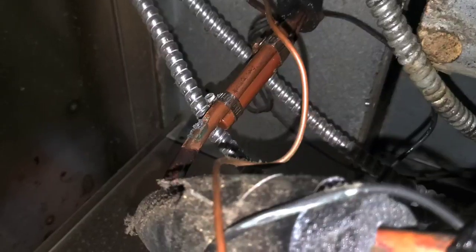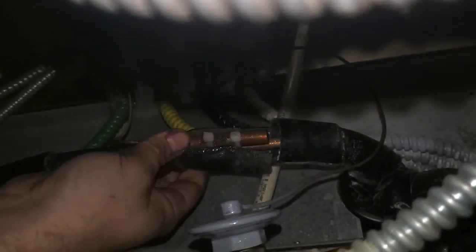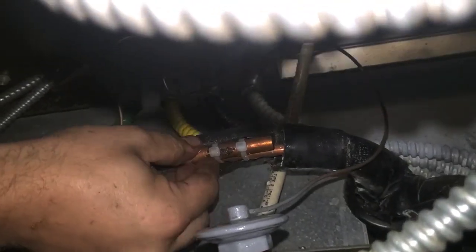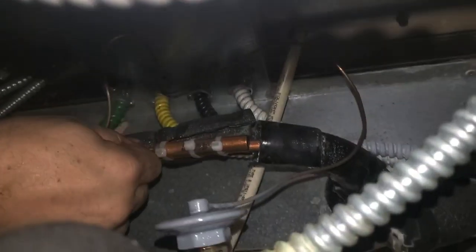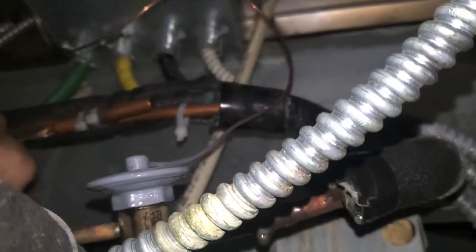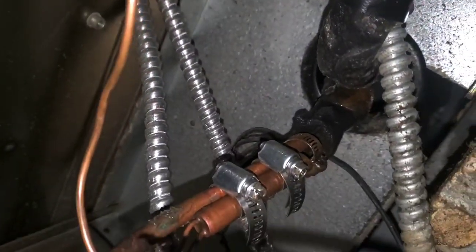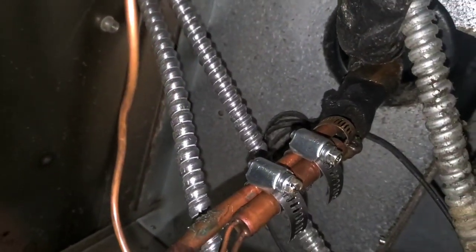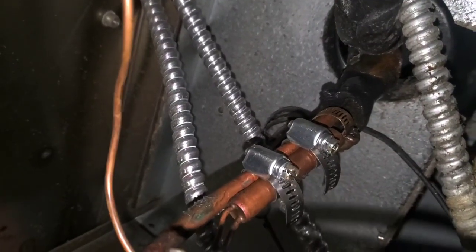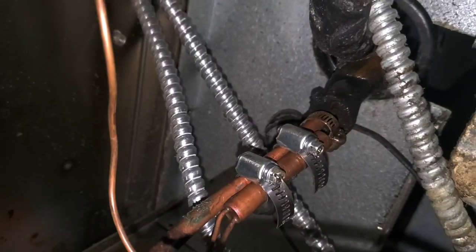That's where I'm going to clamp the new TXV sensor bulb. Look at how loose this is — you can't have a sensor bulb this loose on a cold rail; you won't get good enough thermal contact. That's the way you ought to do it. See how the pipe's kind of crushed? Tighten those down with an impact. Stand and steal those clamps. That's the only way you ought to do it — everything else is either ineffective or a waste of time.